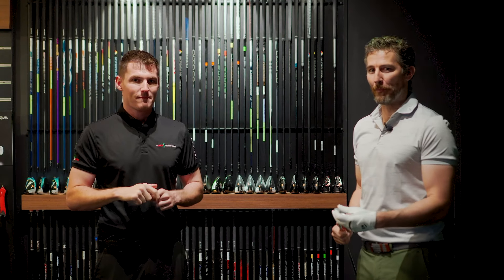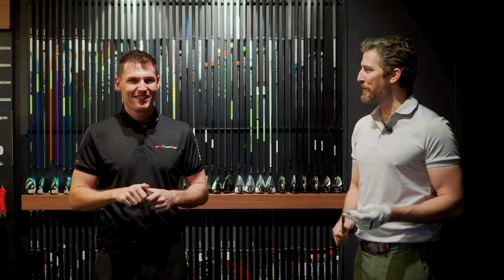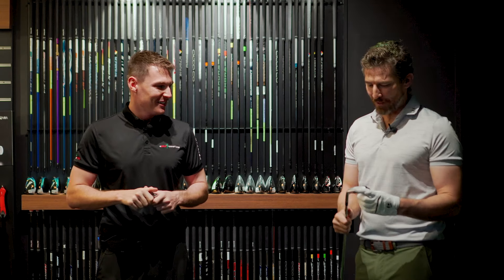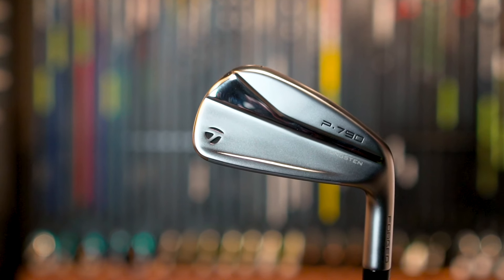I'm joined by PGA professional and expert club fitter Perry Harper, who's as excited as I am about this new golf club. In fact, Perry cut his holiday short by a few days when he heard it was being released. Perry, talk to me about why the P790 — why has it been so successful?